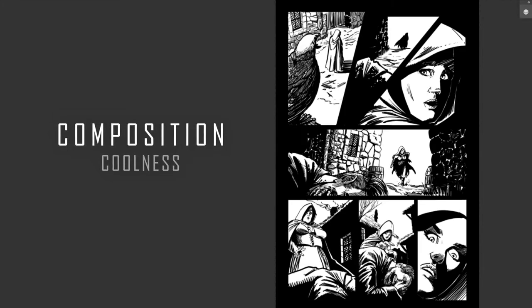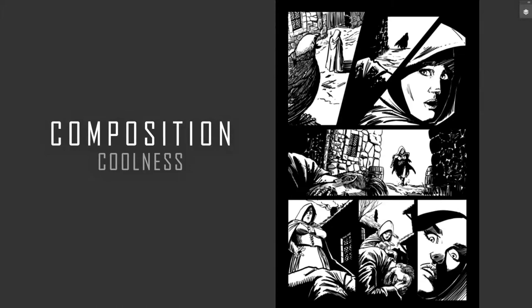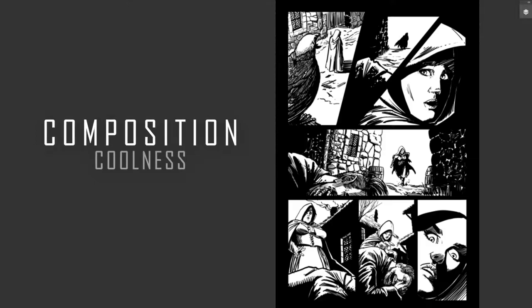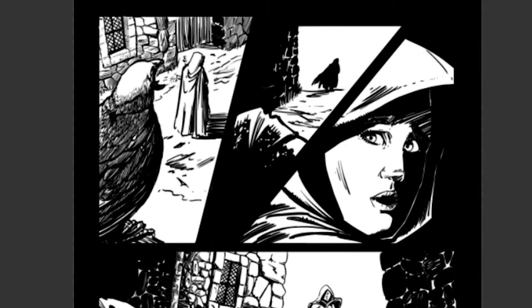That cool drawn splash page or cover — particularly the stuff inside the book — is a means to an end. As was stated in the book Framed Ink, it is the vehicle that gets us through the story, not the end itself. In other words, you want to make sure that it's not just about the pretty pictures, but about the story.